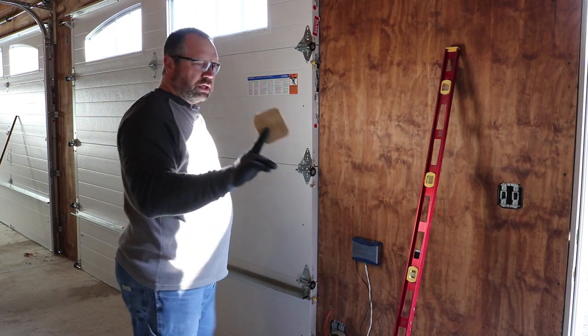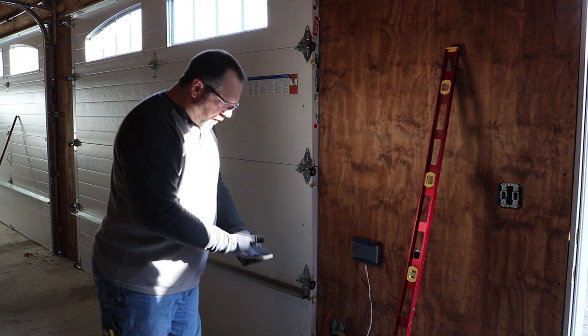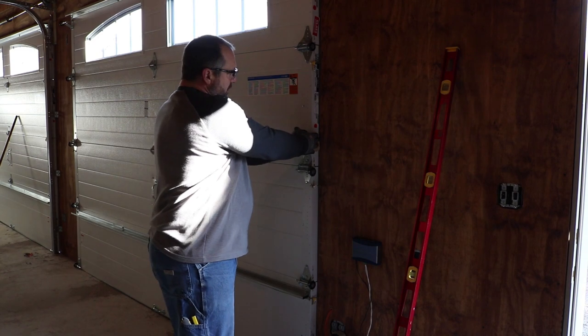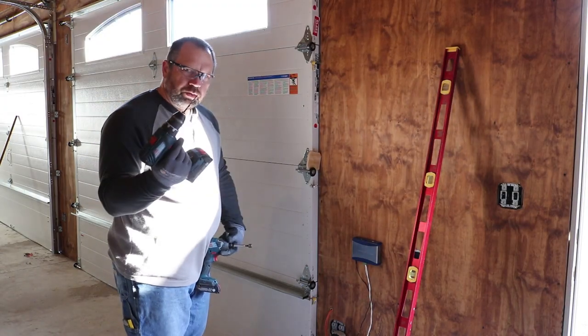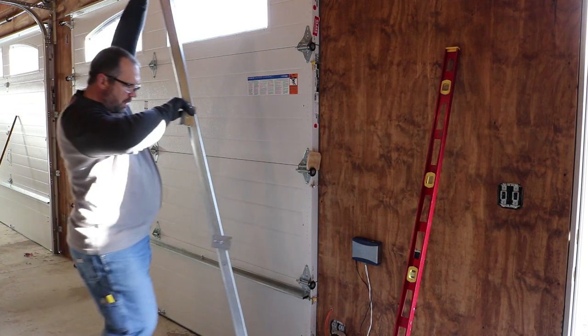I like to use two little scraps of half-inch plywood — one to put under the track, because you want to leave the track up off the ground about a half inch, and the other one to space the track about a half inch away from the edge of the door. Those work out just right. I'm going to pre-drill for the lag bolts on the right-hand side here, and then the same for the other side.